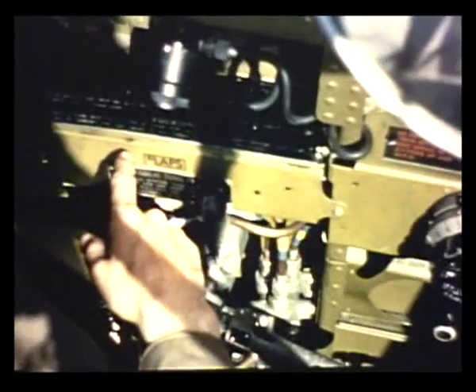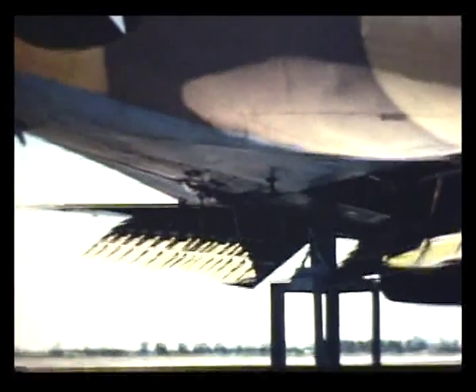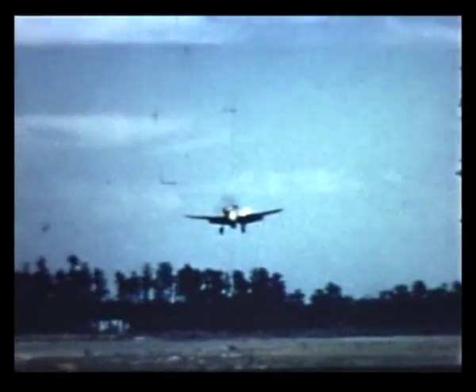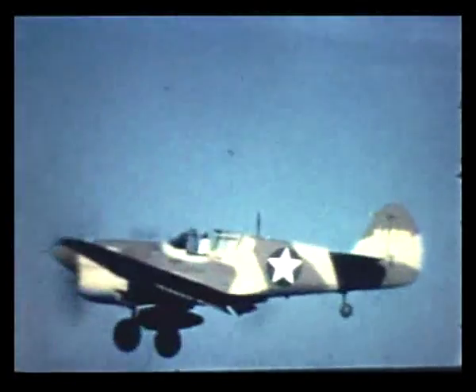And I suppose the flaps up position is back here. Yes, that's right. To raise the flaps, you move the control back and pull the trigger on the stick. The flaps go up pretty fast; once started up, they continue to move closed. So don't try to raise them at slow airspeed when your altitude is below 500 feet. At airspeed less than 110 miles an hour, the plane will mush down if you raise the flaps. So if you overshoot the field, gun the engine and climb back up to 500 feet before you put the flaps up.